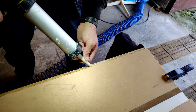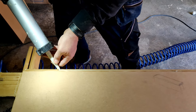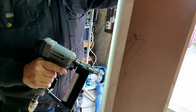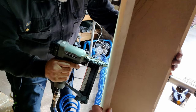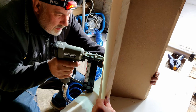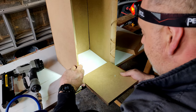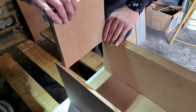Thereafter we had to glue the pieces together. This was a little difficult but we managed to do it. We also secured the structure by nailing everything in place with the nail gun. It turned out the bottom piece was a bit too big so we had to make it a little smaller, after which it did fit.